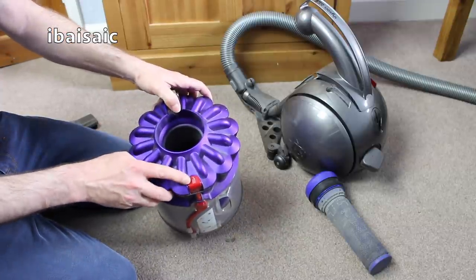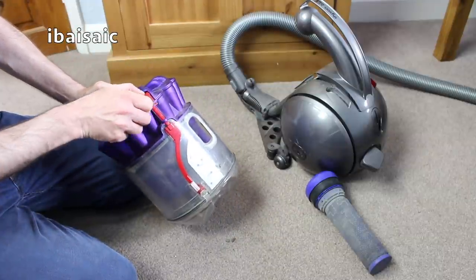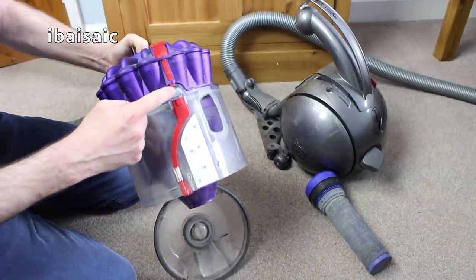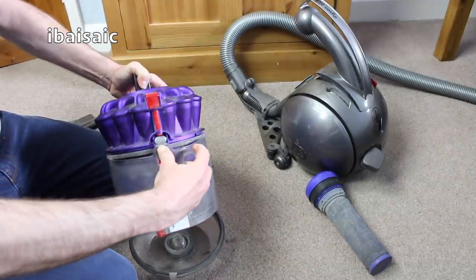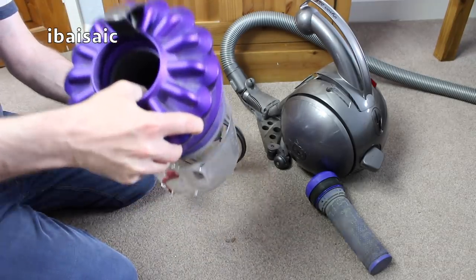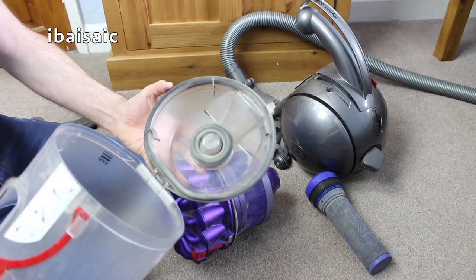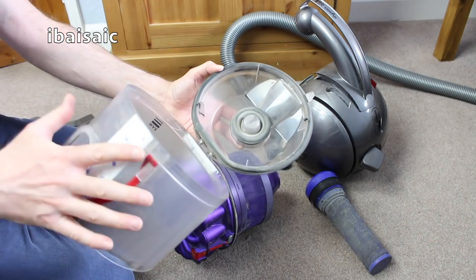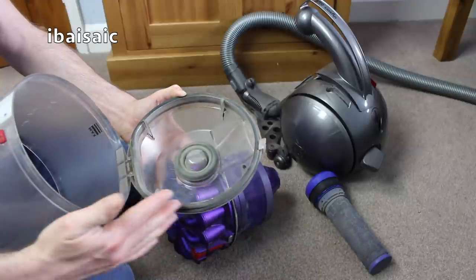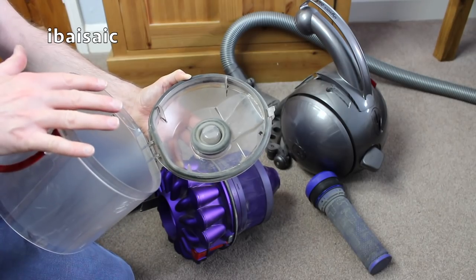First of all you press the dirt release button here at the top — the red button — until the flap opens. And that will expose a silver button here. Just press that in and you can release the container from the cyclone unit. So now I'm going to take this downstairs and clean this in the kitchen sink. It is submersible — you could wash this in hot soapy water which is what I'm going to do. I'm going to clean around the seals, but of course make sure it's 100% dry before putting it back in the machine.